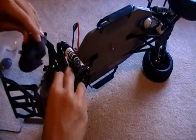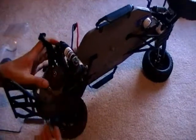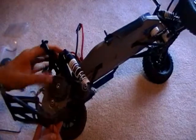Once you've got that screw out, this will just completely pop off here. And here's your gearing.